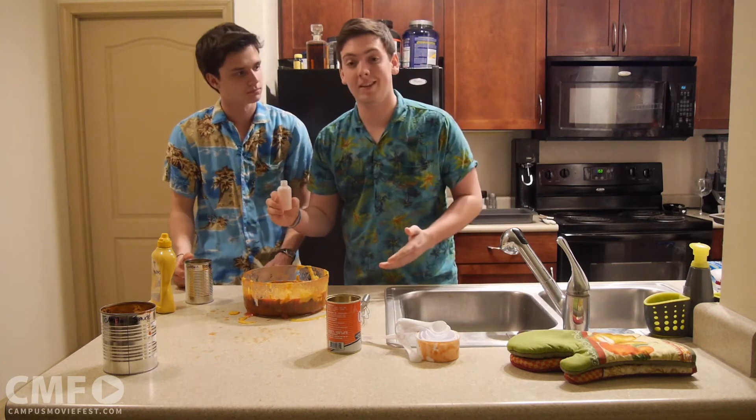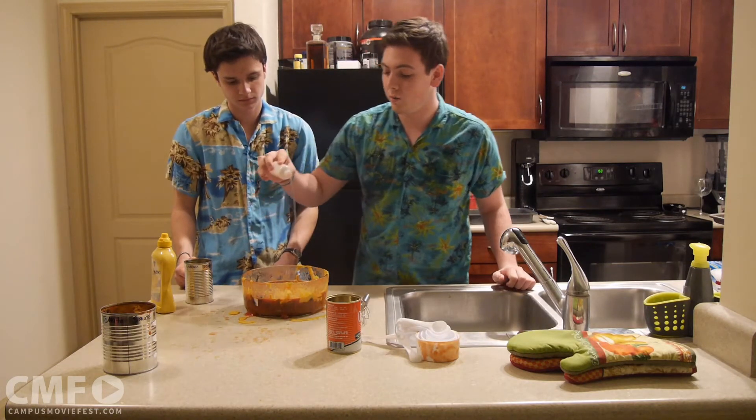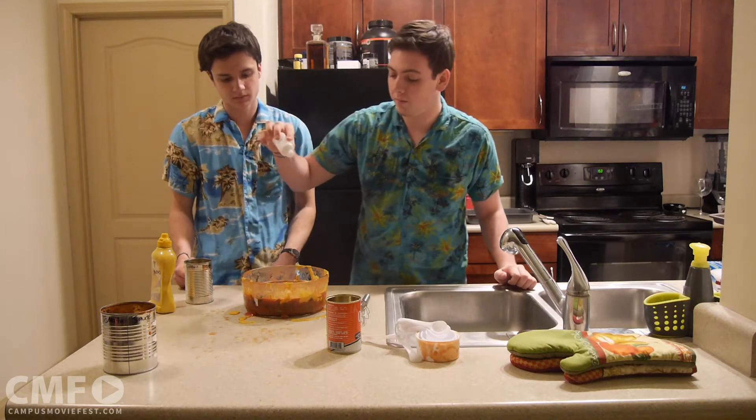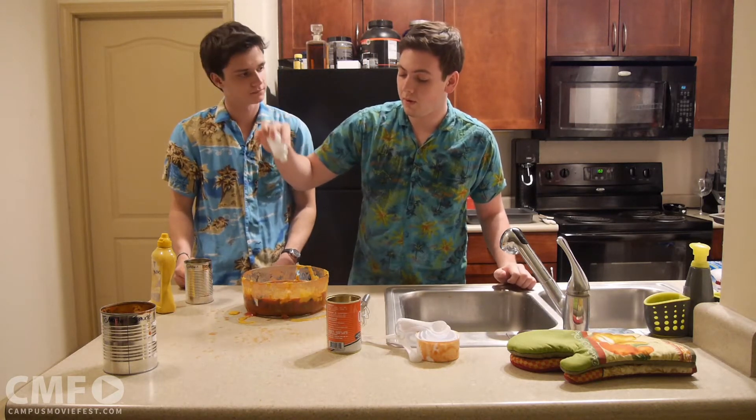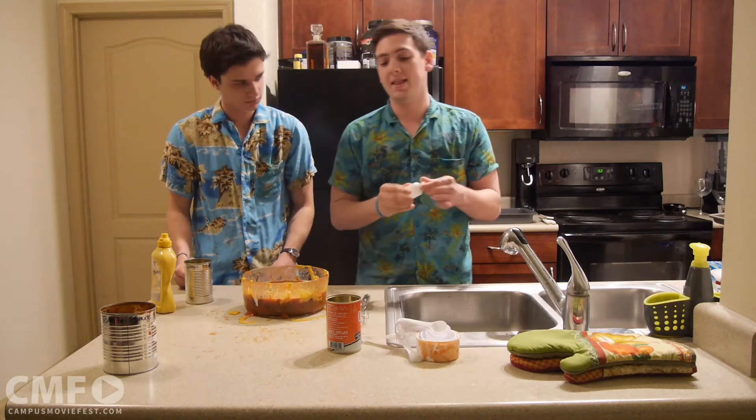It adds a little kick because you know you're going to be eating the leftovers in the morning and it gets you right into school, right into work, wherever you're going. Just add the whole shot — it'll give you that extra kick that you need.